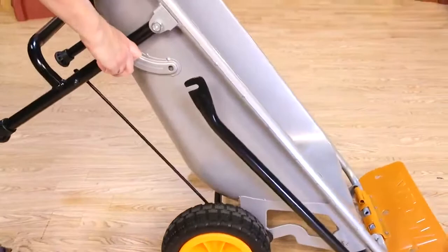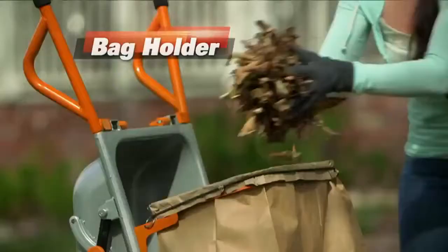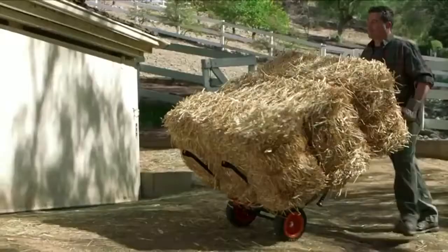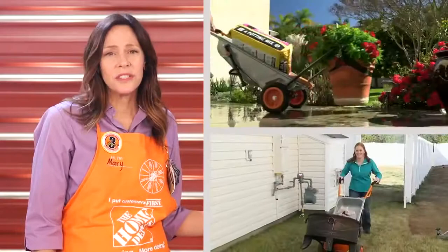Take a look at how I can convert it from a wheelbarrow to a hand truck, depending on what I'm moving. I can move over 200 pounds in the wheelbarrow, or heavy appliances or boxes as a hand truck, and I can even add an attachment that makes it easier to collect leaves. I can flip down the arms and have an extended dolly that moves up to 80 pounds. It's so easy to use, and these are just a few ideas for what you can do with it.